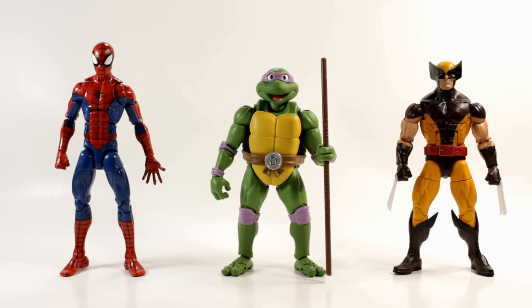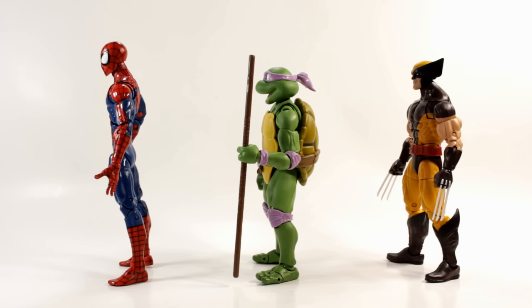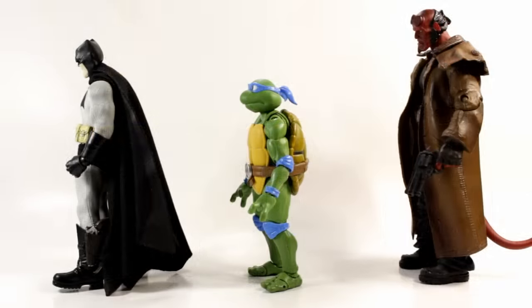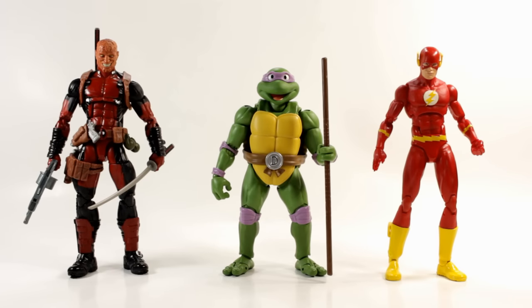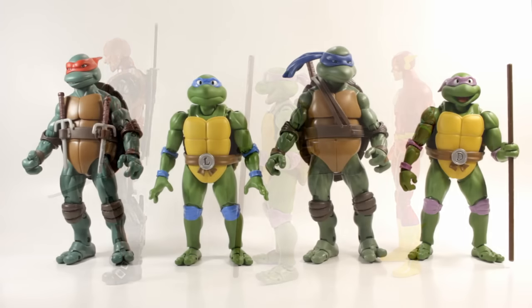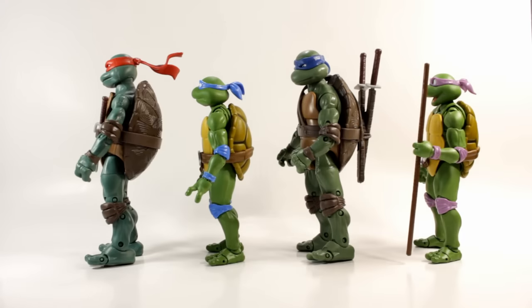For size comparisons, here's Donnie next to Marvel Legends Pizza Spider-Man and Marvel Legends Wolverine. I think he's perfect scale for a six-inch figure — I like that he's just about the same size as Wolverine. Here's Leo next to Mezco Batman and Mezco Hellboy — he's way smaller than those guys. Here's Donnie next to Marvel Legends Deadpool and DC Icons Flash — they're even smaller than the Icons figures. Here they are next to the Walmart exclusive Ninja Turtles Classics figures and they come up just above their shoulders.